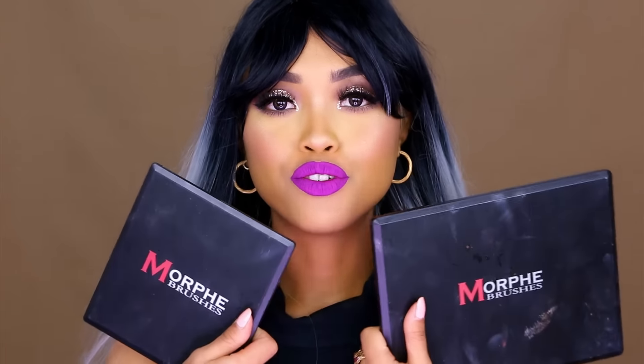Hello cookies, it's Siri, I'm back, and today I'm bringing you an honest review of these two Morphe Brushes palettes.